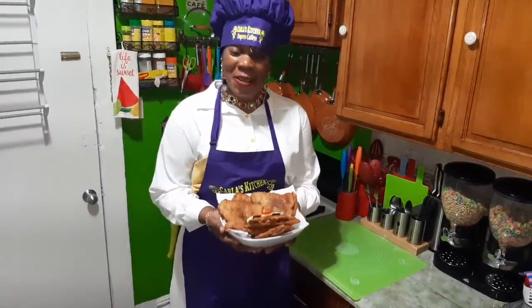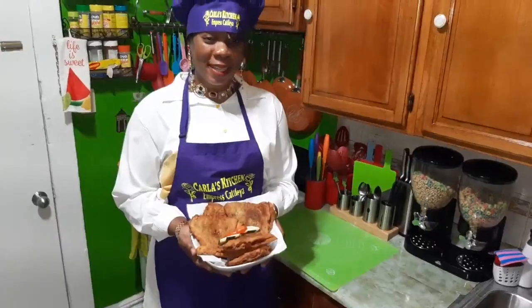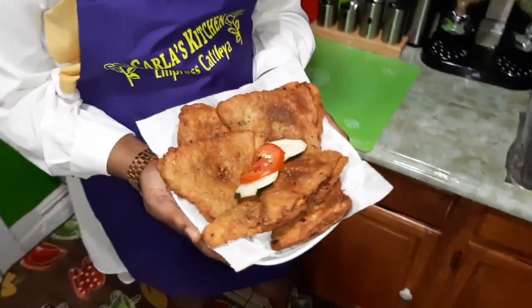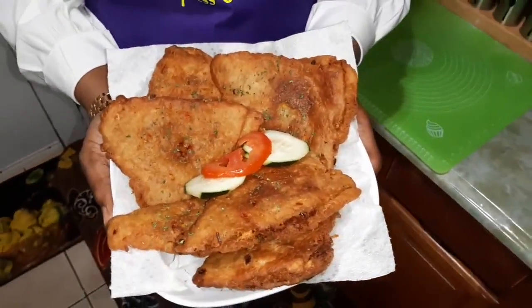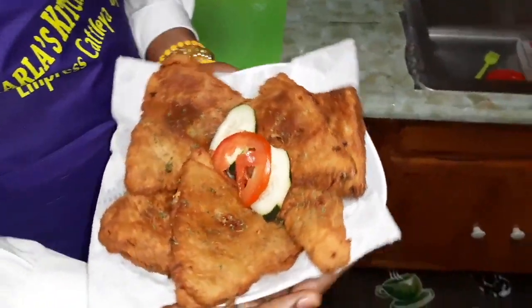So guys, look what I have — my lovely sweet potato chicken puff. Look at these guys, so crispy, so yummy, smells good and it is very tasty.